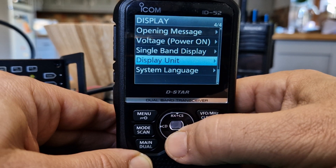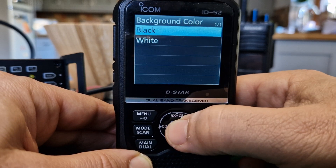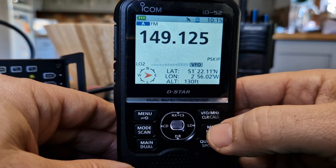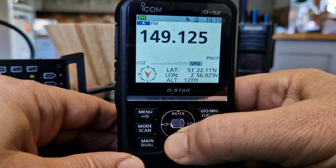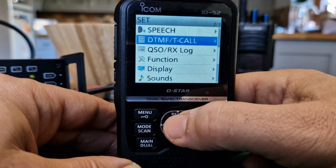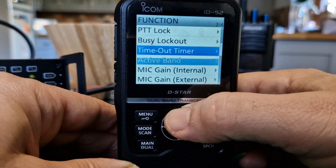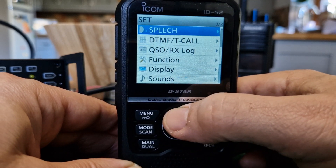Under single band display you can select if you want the date and GPS information to show. Language is available - this is actually a Japanese radio. Background color - watch this - background color white. I don't actually prefer the white, I prefer black, but white is very nice. You've got the GPS showing there as well. In the set menu there's DTMF TX, QSO log, and loads more functions including PTT log. When you buy a radio like this, you are buying the best.